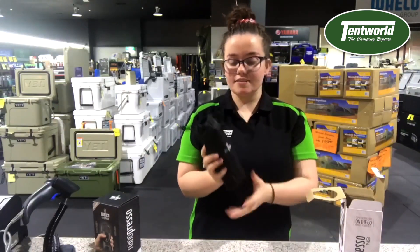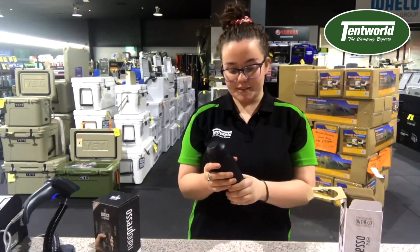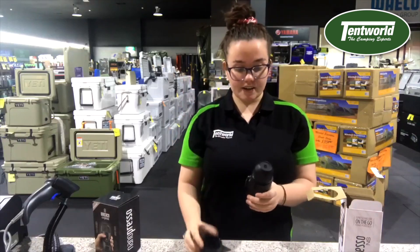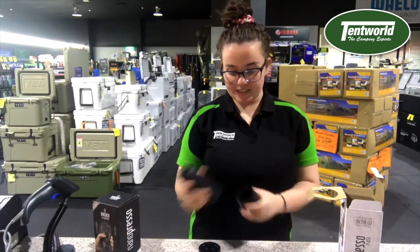This one comes with a nice little dust cover so it's not going to get dirty while you're traveling. It also comes with a couple of nice little extras — a little cup that's extra, and also a little brush that'll help with your cleaning process.